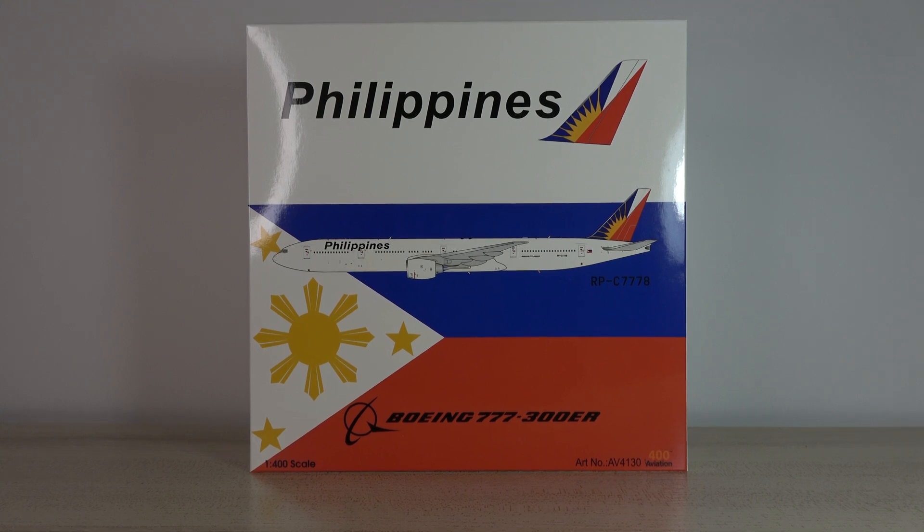What's up everyone, Jake here from Jake's Aviation back today with another model unboxing and review video. This time it's of the Aviation 400 Philippines Airlines Boeing 777-300ER. Very excited to have this — I've got the A350 and now I've got the 777, and that's my Philippines fleet complete, that's all I need.